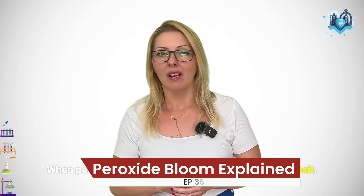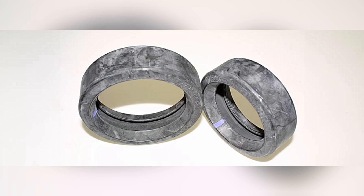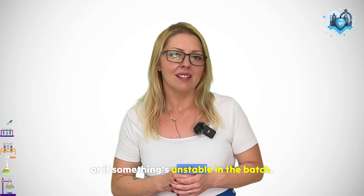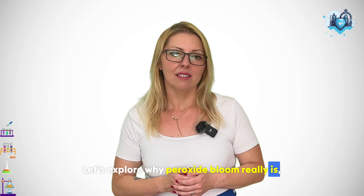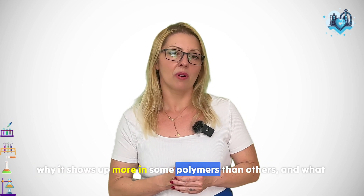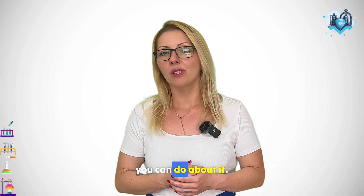When peroxide bloom shows up as a chalky white deposit, you might wonder if your cure is off, if there's excess peroxide, or if something's unstable in the batch. Let's explore why peroxide bloom really is, why it shows up more in some polymers than others, and what you can do about it.